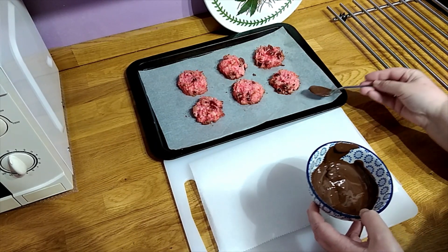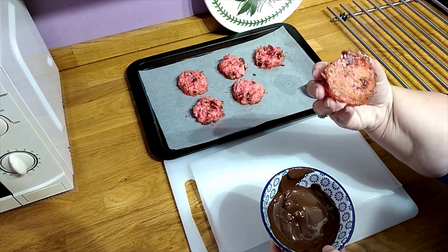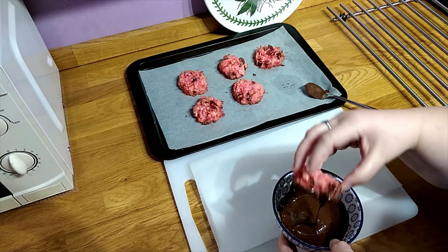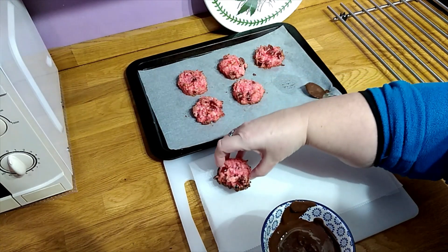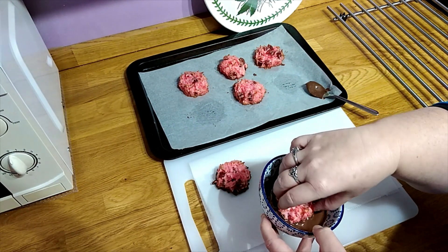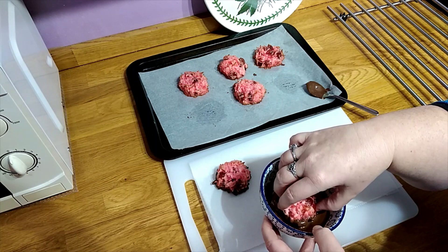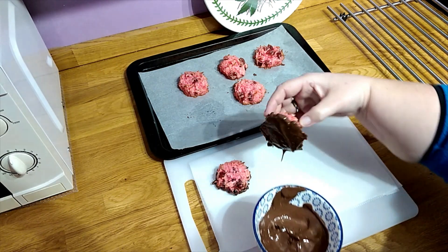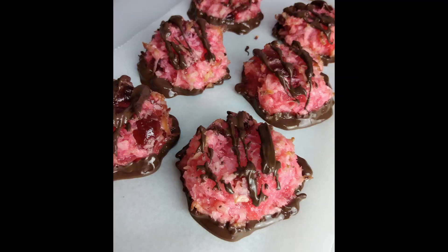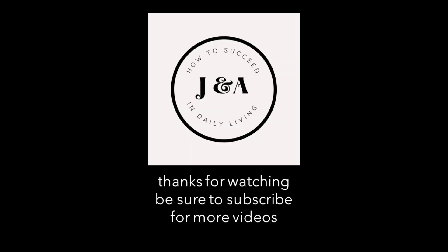I'm going to dip each macaroon in the chocolate. This is quite a traditional way to serve macaroons — you just dip them in and place them on your parchment paper. They will take a little while to set. This is the finished product, which was absolutely fantastic — lovely cherry taste. I hope that you enjoyed the video today and that you can subscribe to see other videos. Thank you.